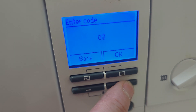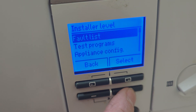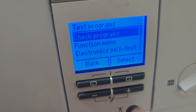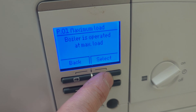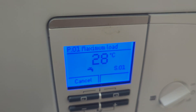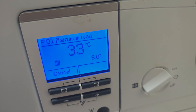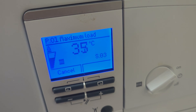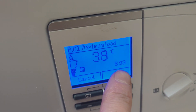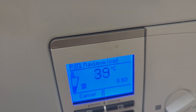Usual way: Code 17, into the check programs — we want P01, maximum load. Even though Vaillant came out a few days before and calibrated the gas valve and replaced the CO sensor, now I'm putting it into maximum load it has to recalibrate all over again. S93 — it's calibrating again, and this is going to take another seven or eight minutes.